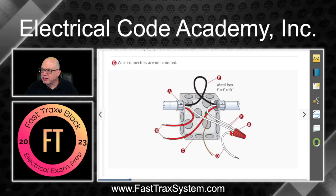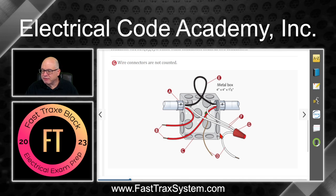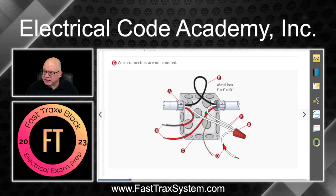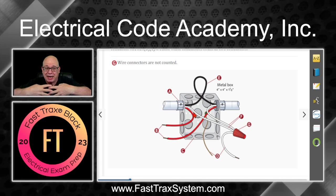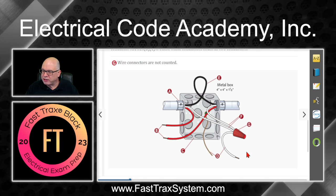G is this wire connector right here — you don't count it. Even though it takes up volume, it's not counted when it comes to box fill. So all of this makes sense: you're not counting pigtails, only conductors that come into the box — not those that originate inside the box like equipment bonding jumpers and pigtails. That's why you don't count those jumpers.